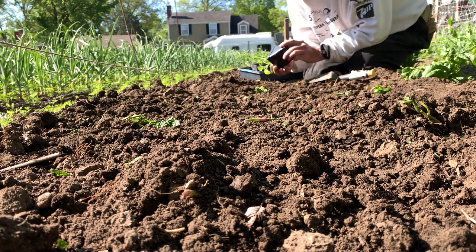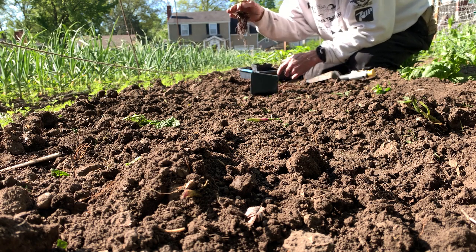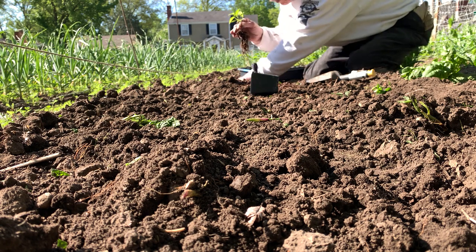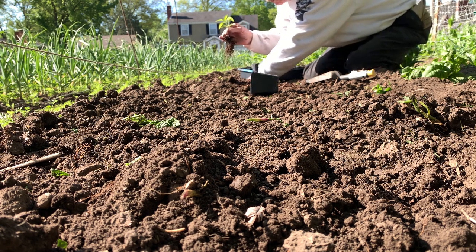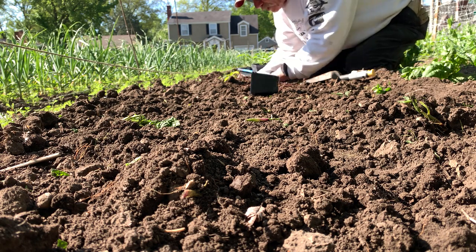These peppers are tula jalapeños. Those roots want to go right down into the deepest part of the soil so they can get the ground moisture to keep them cool.